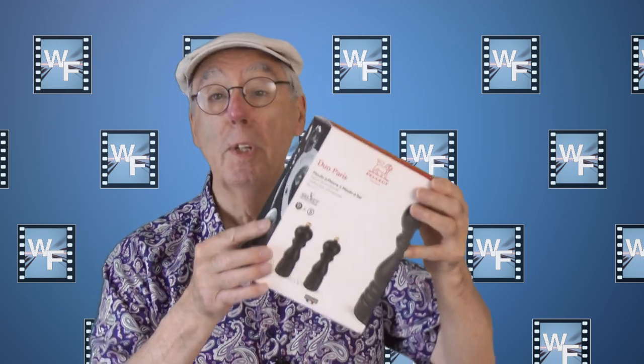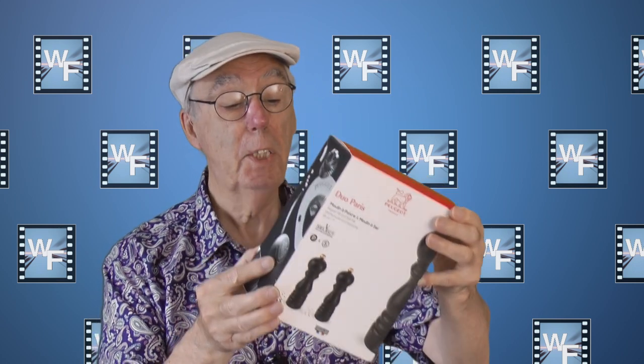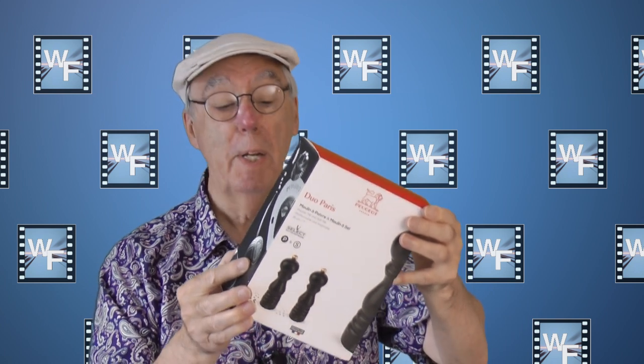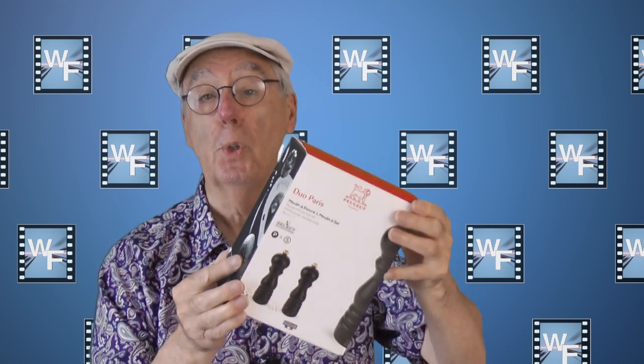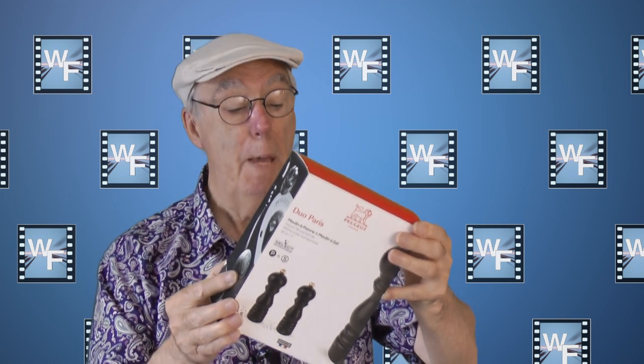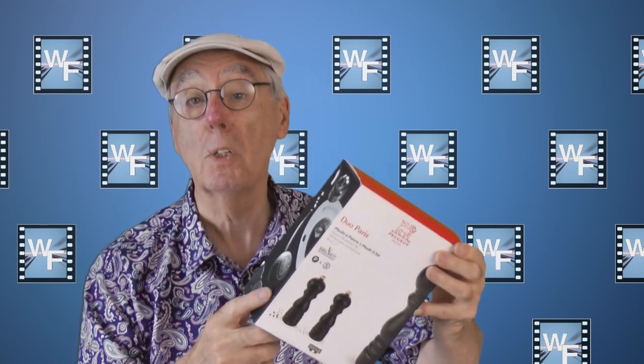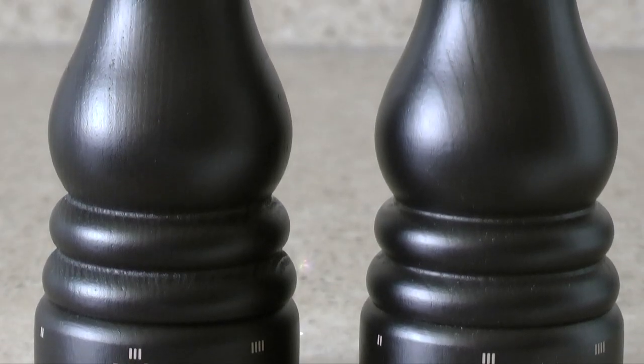To sum up: for more than 200 years, this company has been imagining, designing and manufacturing objects for your daily life, aiming for ease of use and the truest expression of taste. Well, that's what it says on the box. Look at that familiar shape.